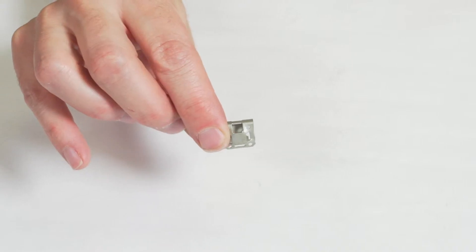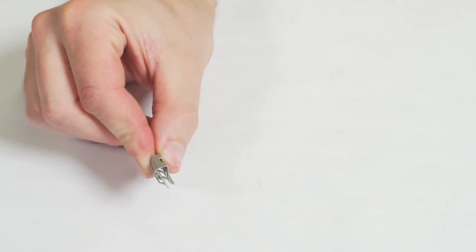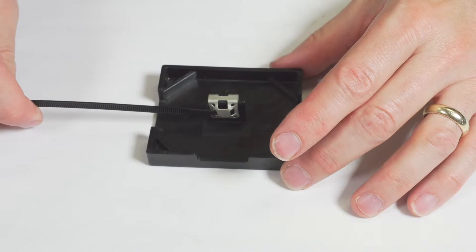This metal adapter for cable ties can be fixed to a panel edge and offers various possibilities to insert the cable tie.